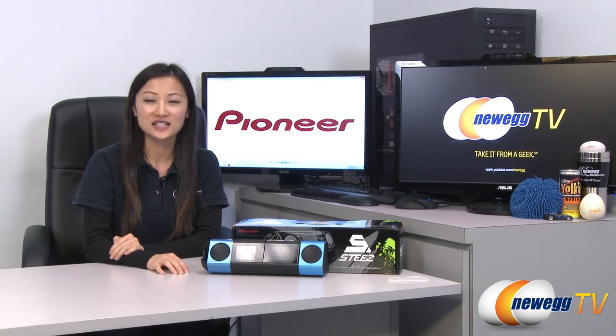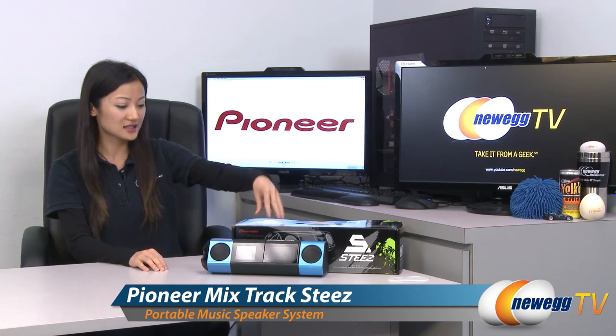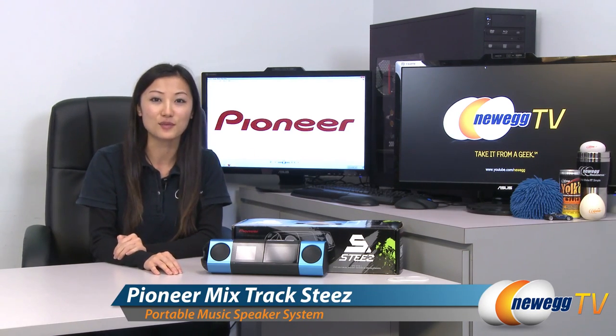Hey guys, Joanne here with Newegg TV. I'm here to do a quick unboxing of this mixed-track STEEZ portable music system by Pioneer.